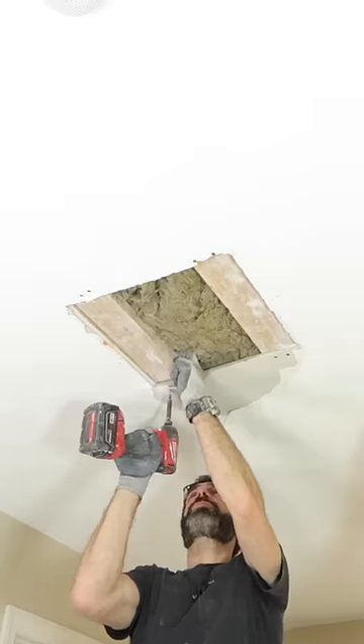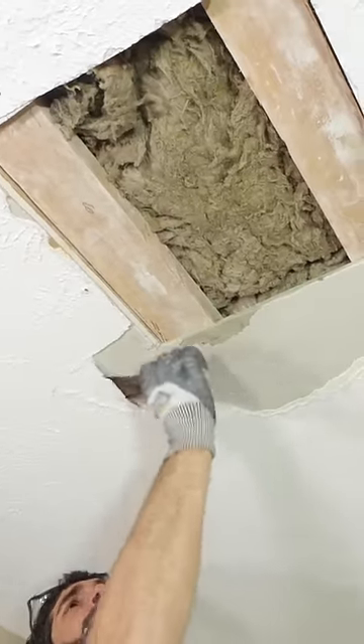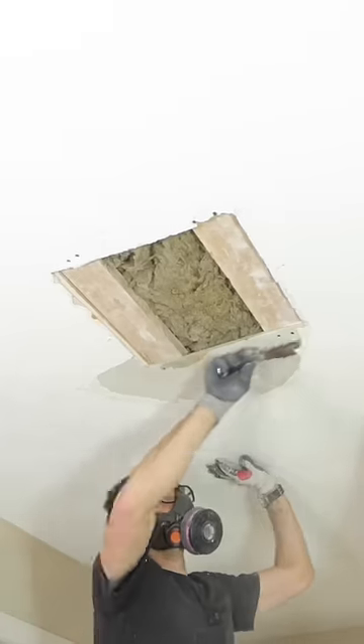And then if you have some texture like I do in this case, you want to score around that and remove any of the loose pieces. It's really important to do this with a mask on, so don't forget to do that.